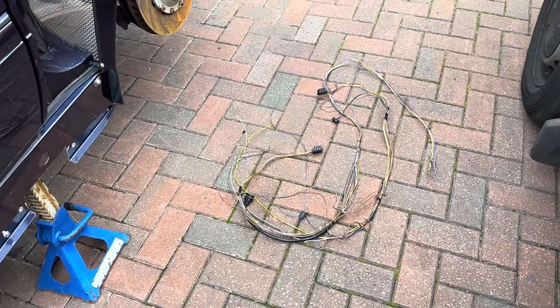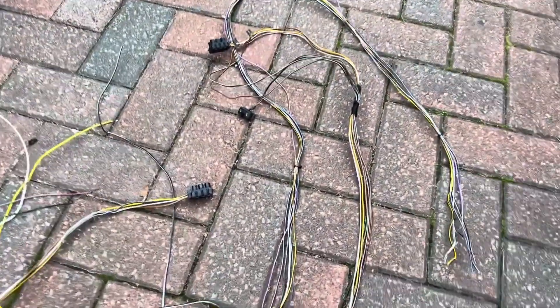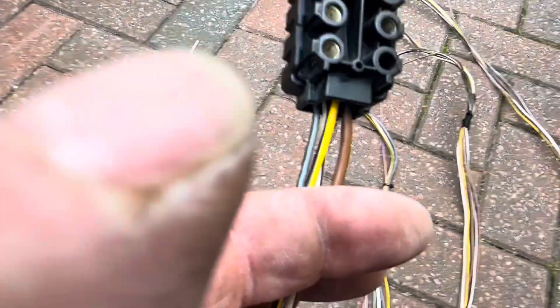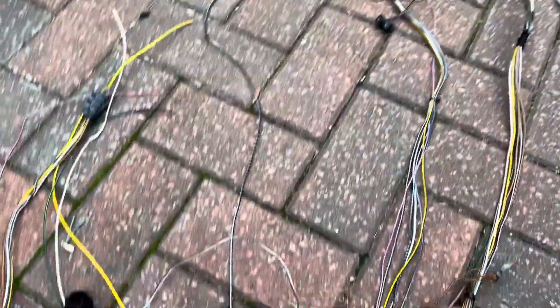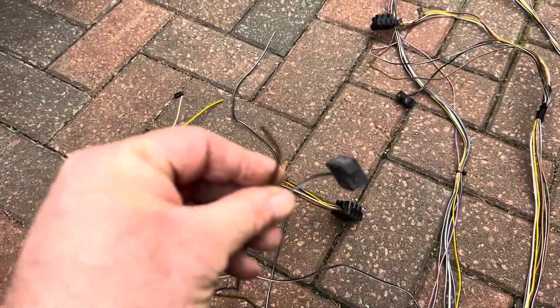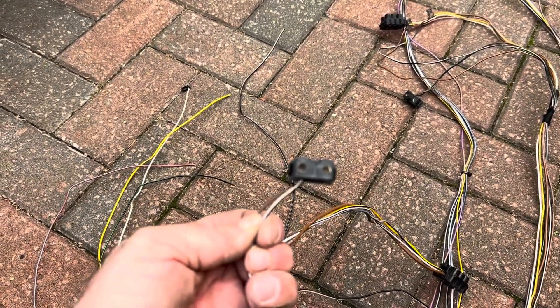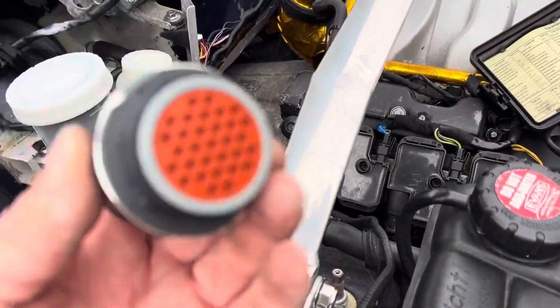This is the engine bay side of the harness for the PDM — front lights, horn, and window washer. I'll give them a clean up, a bit of resoldering to do on the connectors. Any corrosion of the season is fairly common. The indicator needs to be resoldered in. That's going to go through the bulkhead and I'm going to use one of these circular connectors to go through.